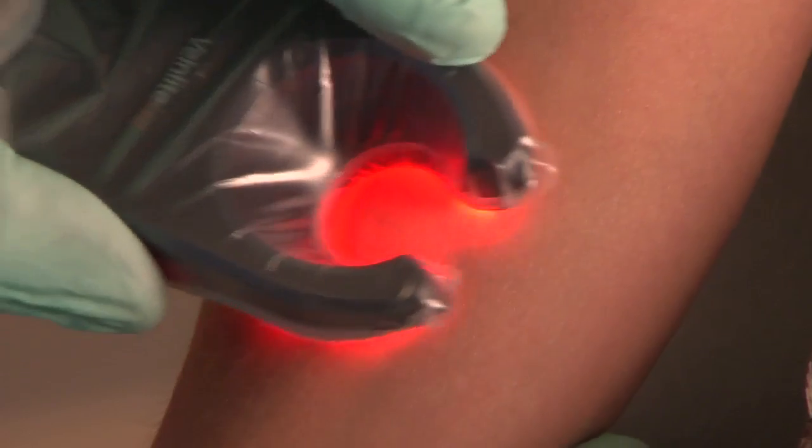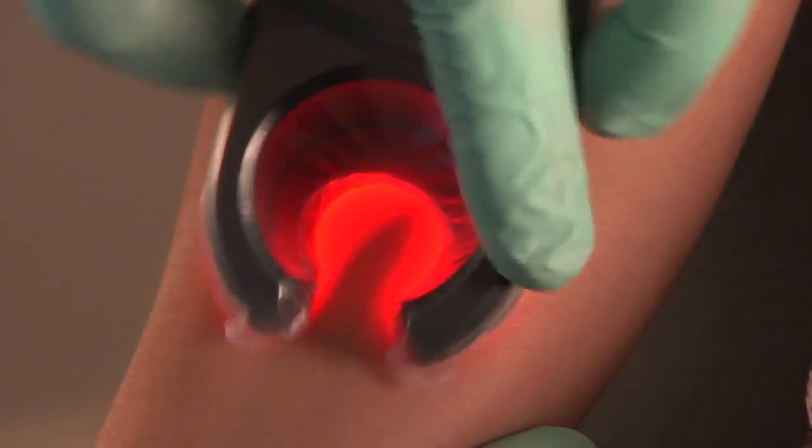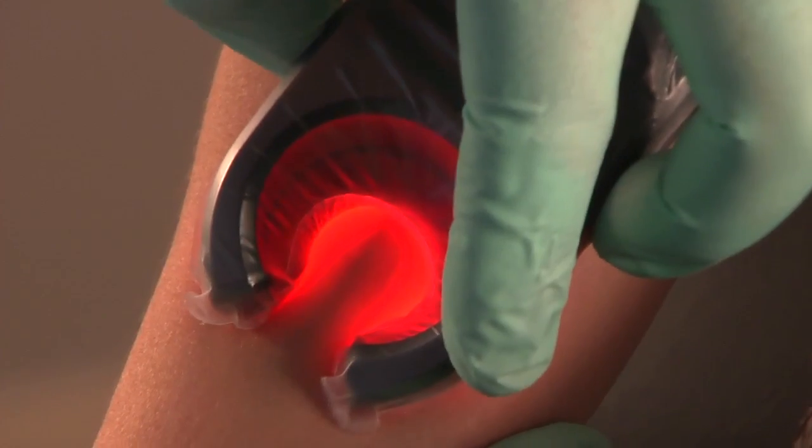Once you find a vein that is accessible, scan up and down the vein to map it and identify a good, straight access point.